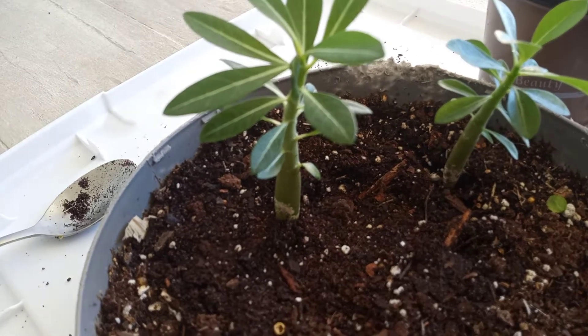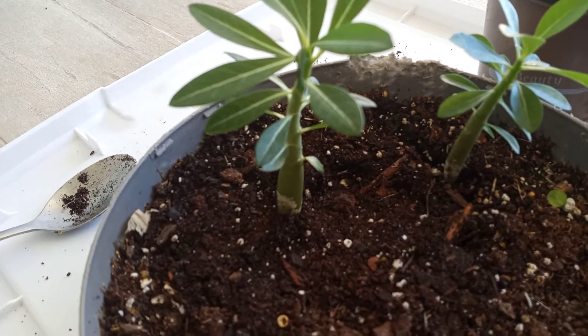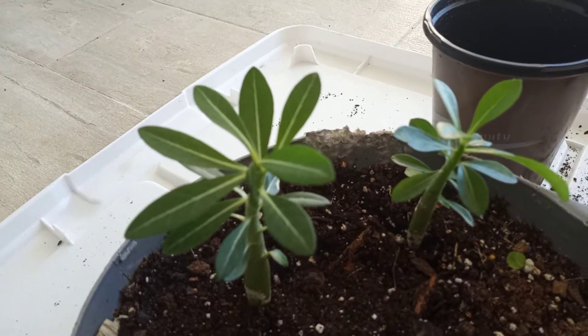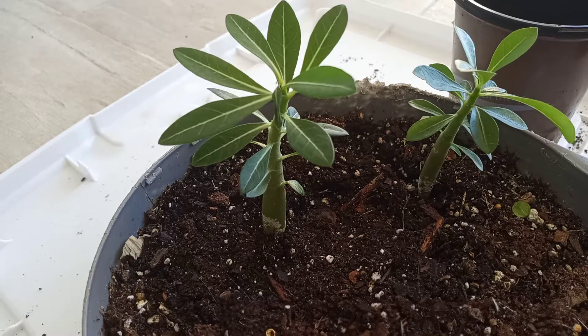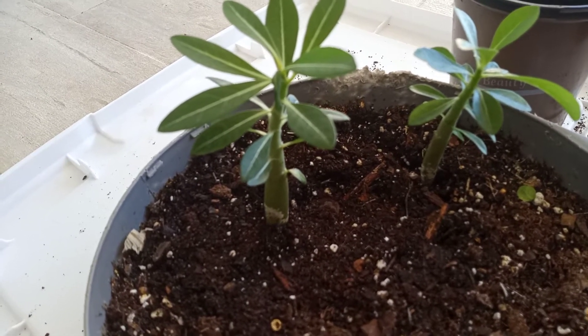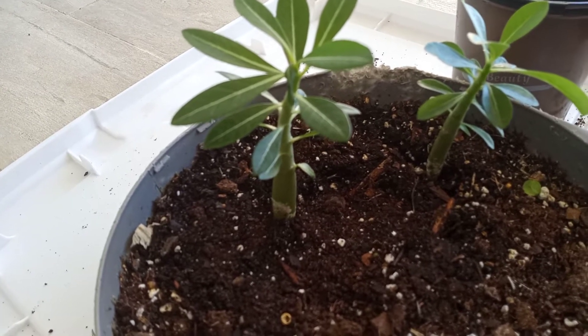I'm going to be repotting them from a three inch pot to about a five inch pot. One of the golden rules they say is you don't want to go too big when you repot them, because they do not need a lot of room. They like to be tight, and that's actually best for your best results with desert rose.